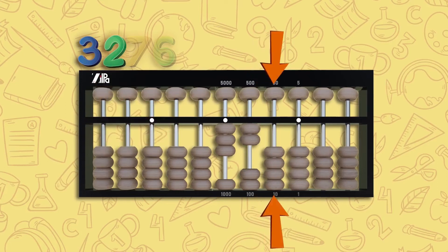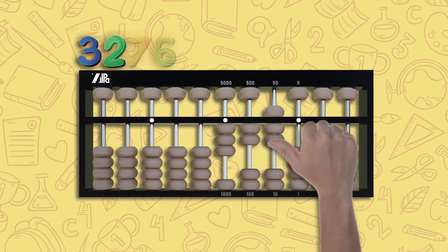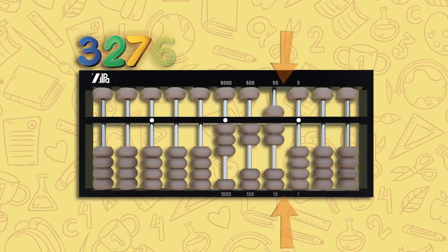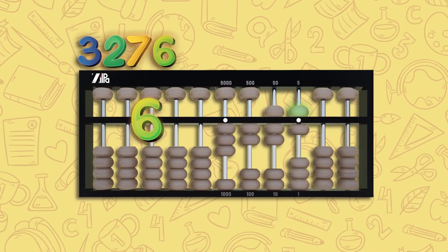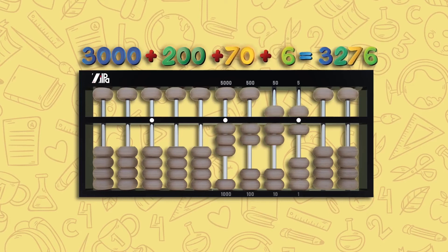Another step to the right takes us to the second rod, the tens column. Move one upper bead down and two lower beads up — this is 70 (50 plus 10 and another 10). One last step to the right, we're on the first rod, the unit column. Move one upper bead down and one lower bead up — this is six, five plus one. Count the abacus: 3000 plus 200 plus 70 plus six equals 3276.